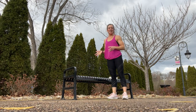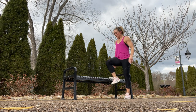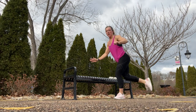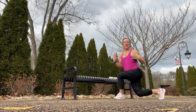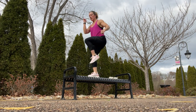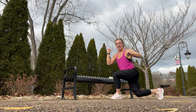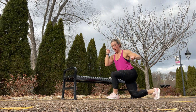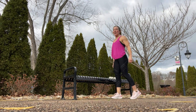Now we're going to be doing a side step up to a curtsy lunge. Same thing — bring it up, and when you come down, go into that curtsy. You've got to work on your stabilizers, your core, your balance. Bring it up, knee up, and take it down. Repeat that one on the other side as well.